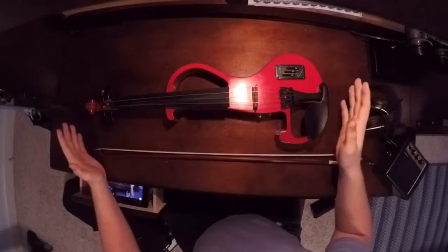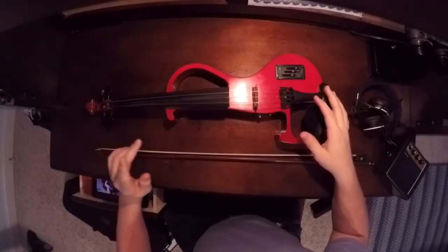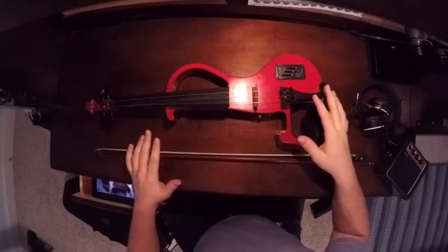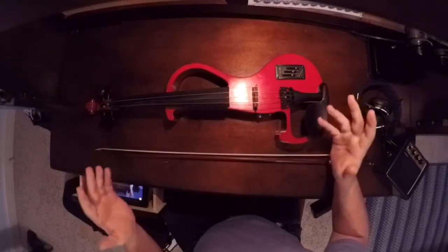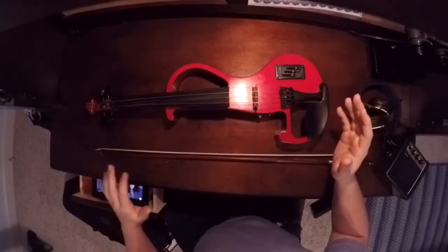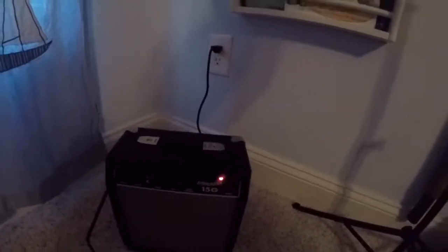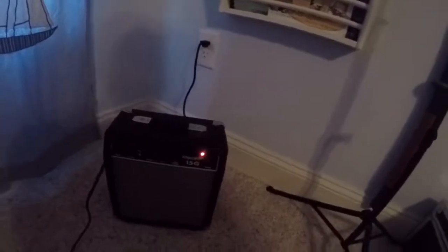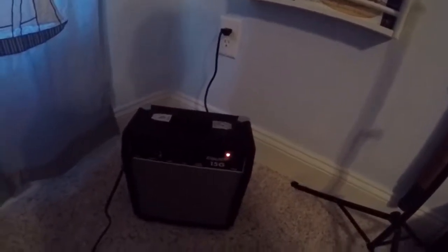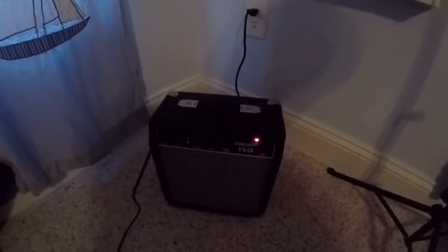I'm going to let you guys hear the violin. I'm going to play a G major scale in both clean and overdrive so you can hear what it sounds like, though the audio recording isn't great because I'm using a GoPro. For those wondering, this is the amp I'm going to be using since the one they sent is broken — the Starcaster. I bought it used for about $30 and it works perfectly fine.